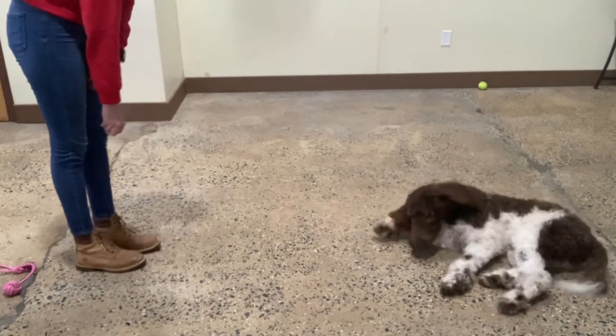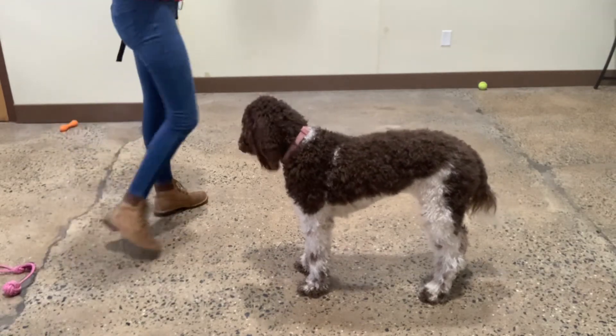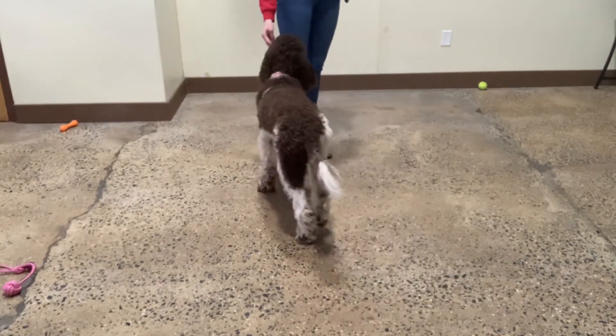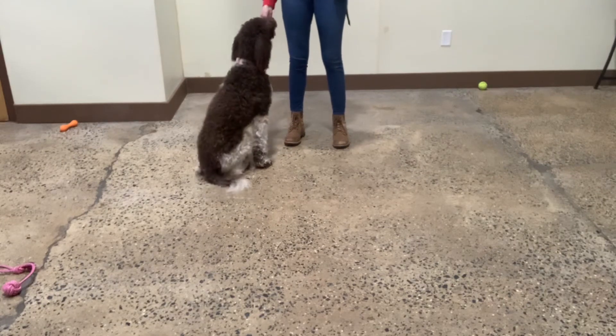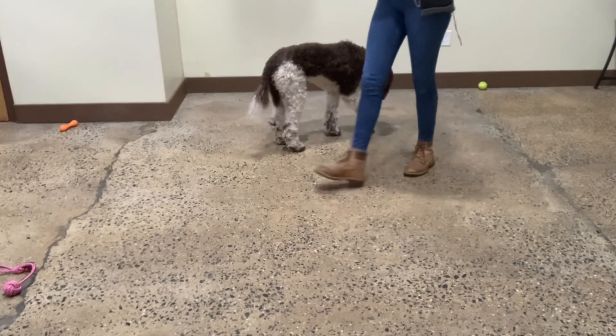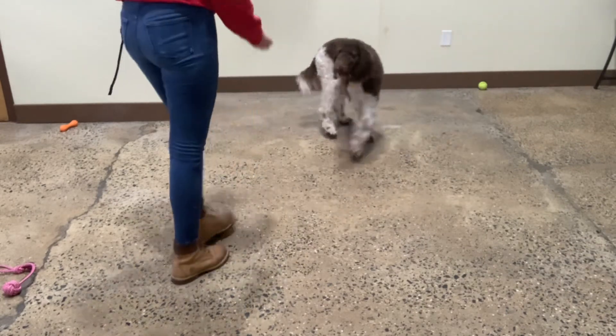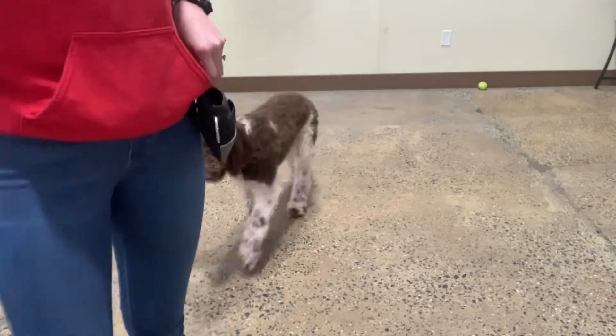Stand. Yes. Good, Zoe. Good girl. Zoe, come. Yes. Touch. Yes. Good girl, Zoe. Come. Come. Yes. Good girl, Zoe. Come. Yes. Good girl. Awesome. We'll be back.